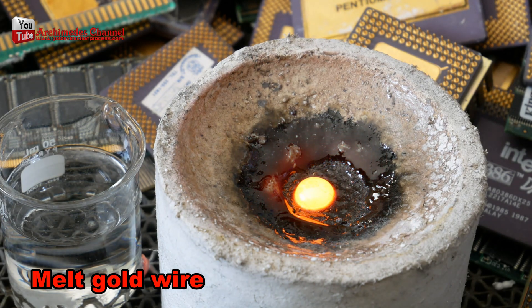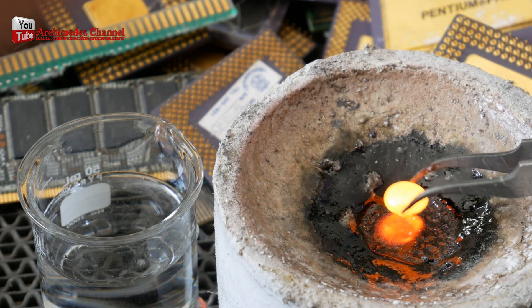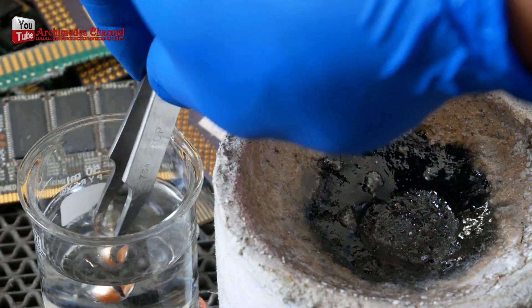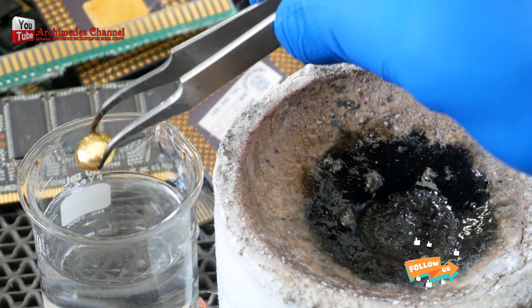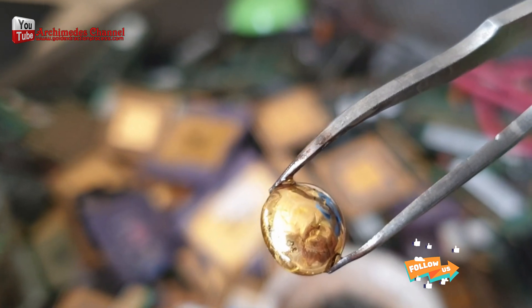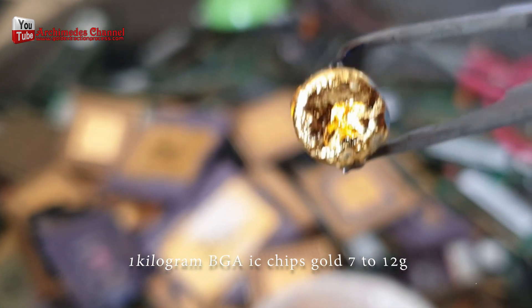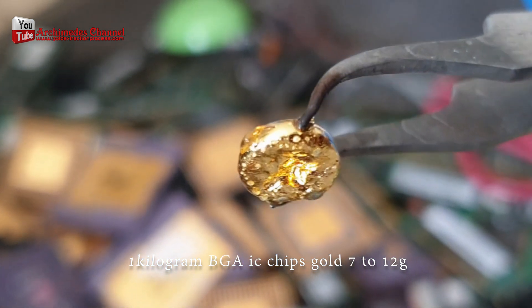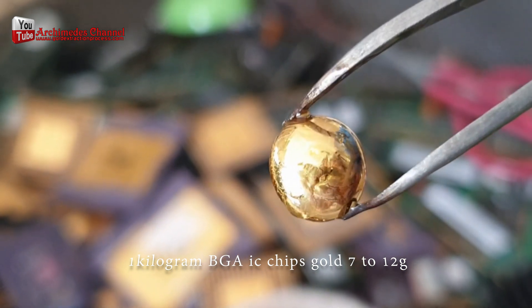This time extracting gold from old computer IC chips may not be much, but when compared to the weight of raw materials I think it's very good, and if we scale up to larger processes with more materials, there is an opportunity to make money and profit from this work. I hope my video will be useful for everyone, but don't forget about safety — working with chemicals should be the first thing to consider. Thank you very much for watching.